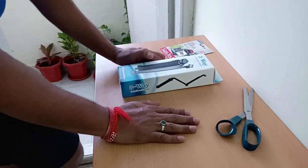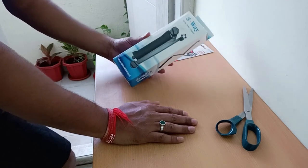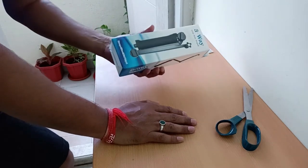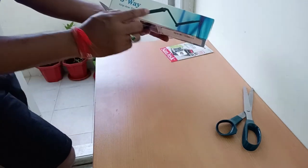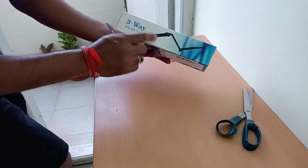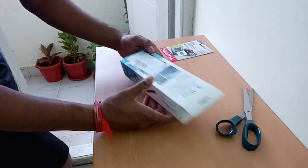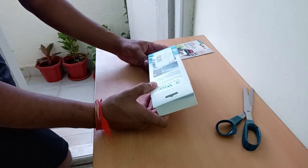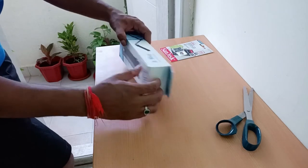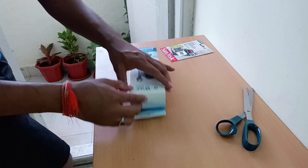This is the 3-way grip, arm, and tripod. It functions as a grip, an arm, and a tripod — three in one. You have the same model for GoPro, known as the GoPro 3-way stick. Someone has replicated it and it's available. I'll put the price and link in the description, and if there's any discount code I'll share that too.